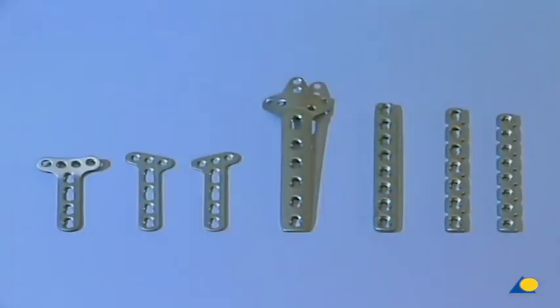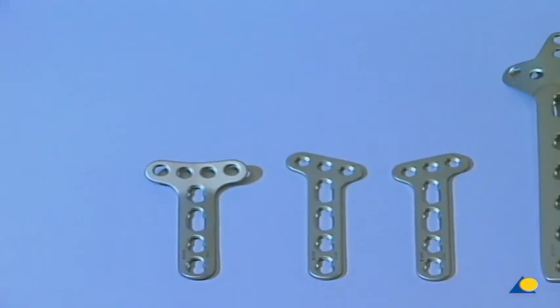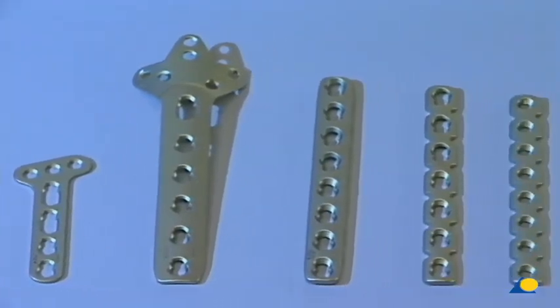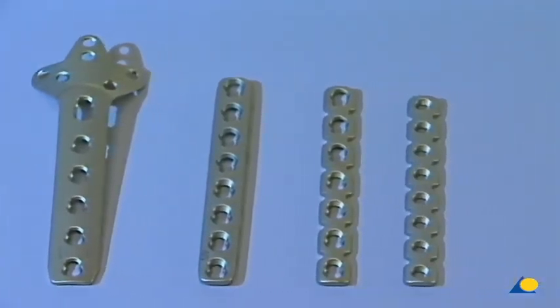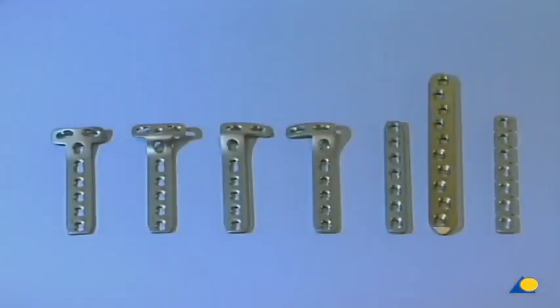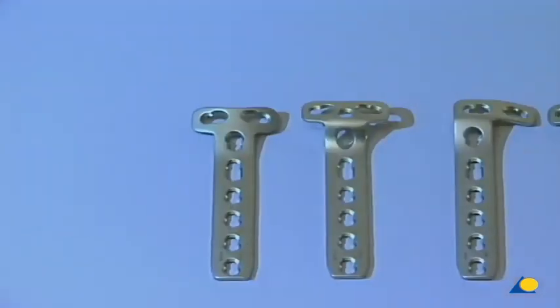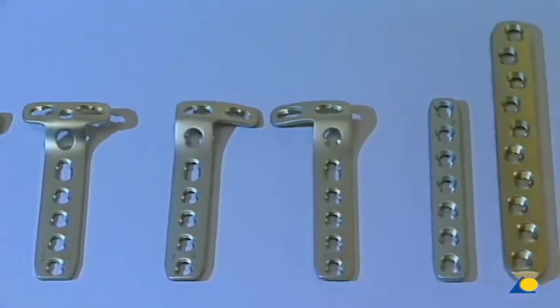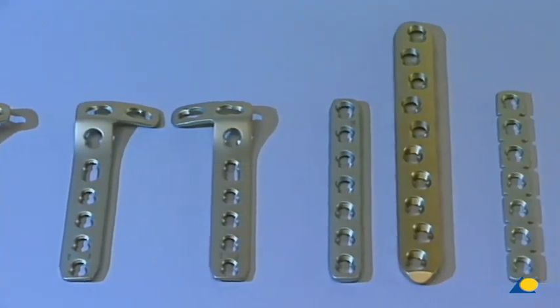The LCP for the small fragment system: available LC plates of the 3.5 system include right-angled and oblique-angled T plates, cloverleaf plates, LC-LCP and reconstruction plates. The LCP for the large fragment system: available LC plates of the 4.5/5.0 system include T plates, T and L buttress plates, the narrow and broad limited contact LCP, and T and reconstruction plates.